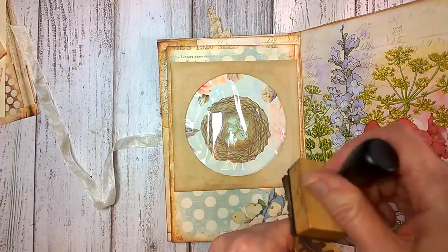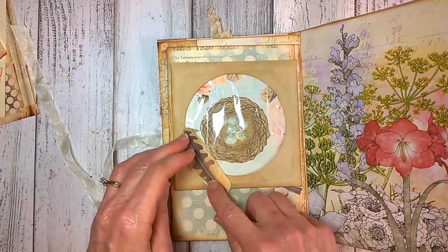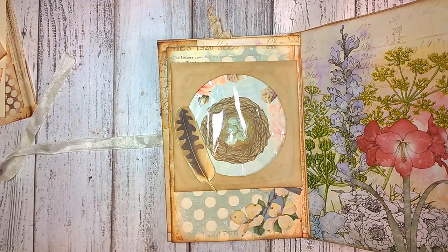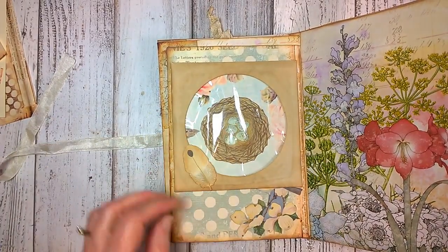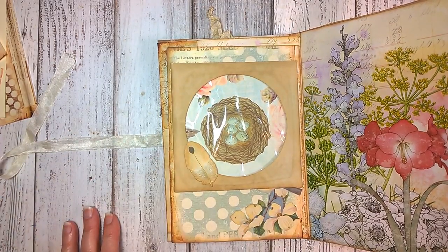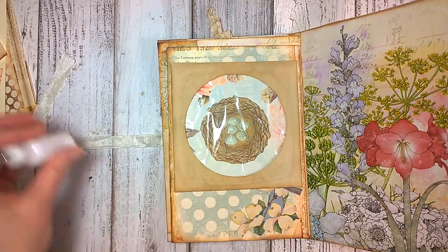I was visited by two bluebird couples for almost a week. I have a little water fountain in front of my window where I craft, and they came for two weeks and then moved on — probably did not find a good nesting place here. But they were so pretty. It was the first time I've seen bluebirds in my yard down here in Florida, so that was exciting. I haven't decided about the feathers — I'm going to have to come back to that later.